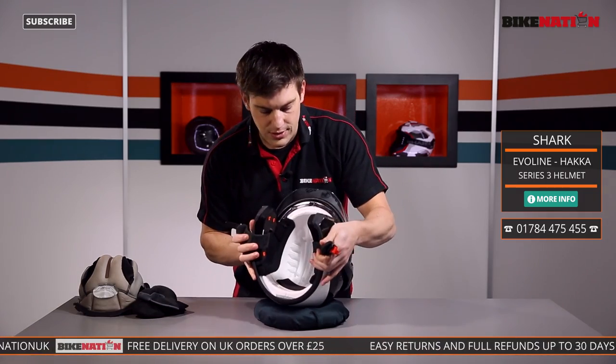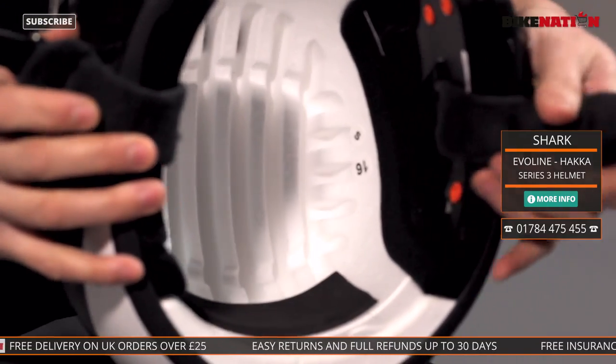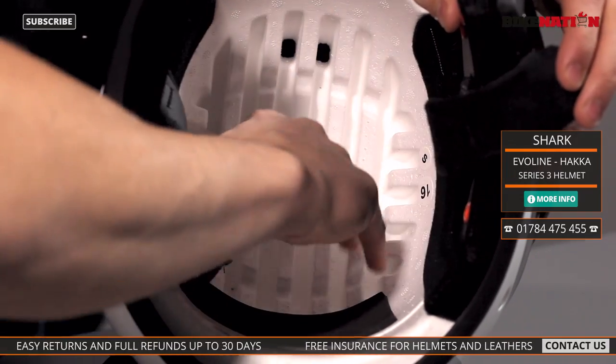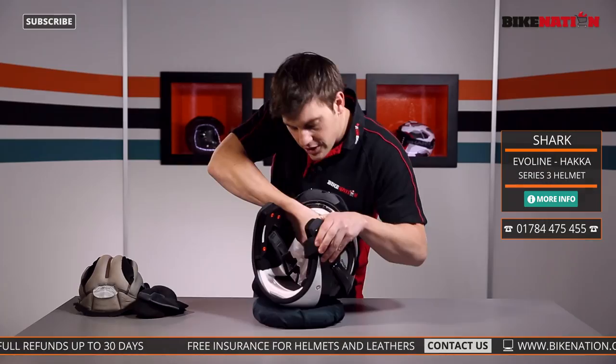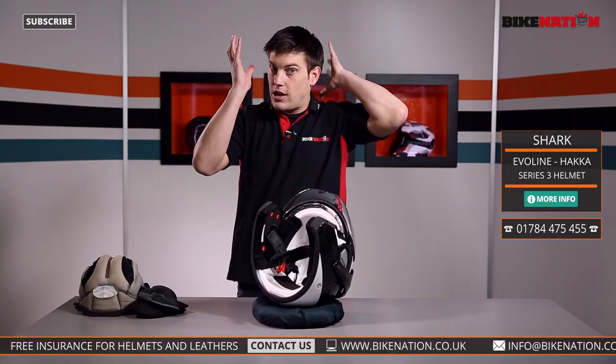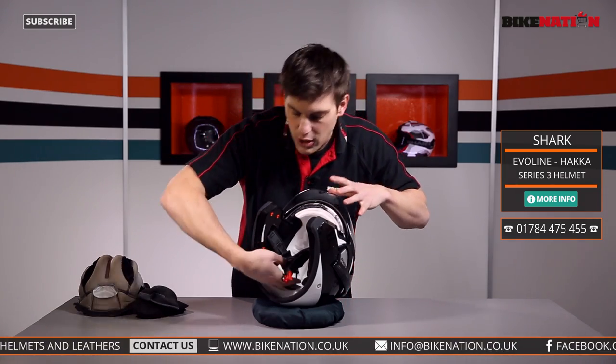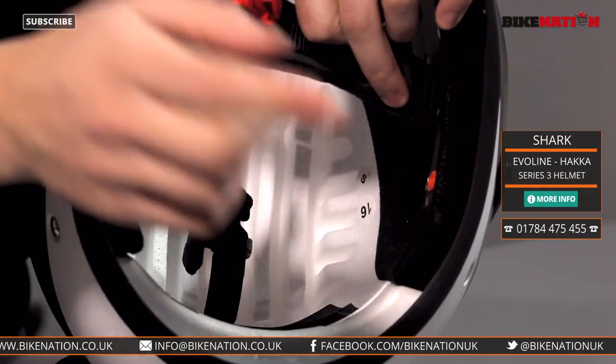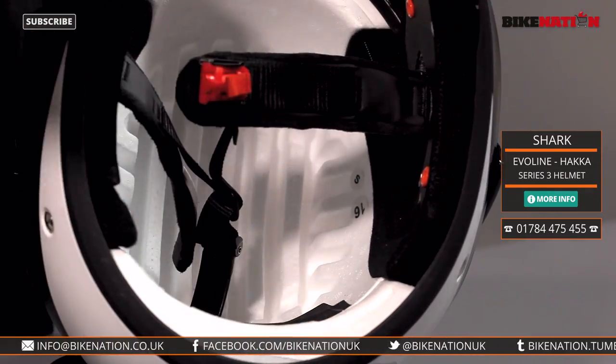With all the pads out, you can also see all that channeling I was talking about with the air direction — all that airflow. As the air goes in, it gets circulated around your entire head using these grooves. In it goes, around your head, keeps you nice and cool. And all that cold air comes out the back as well using these little areas to direct all the cold air out too.